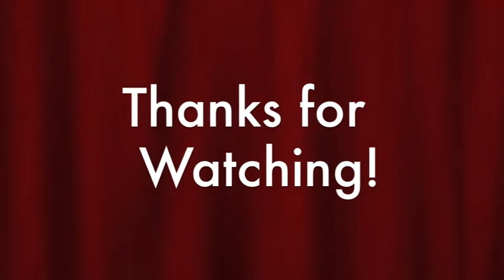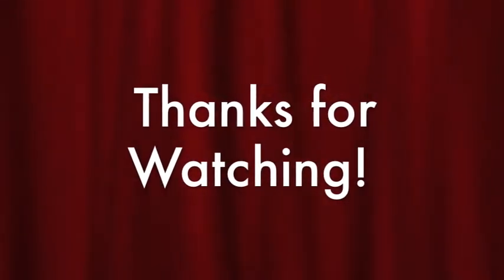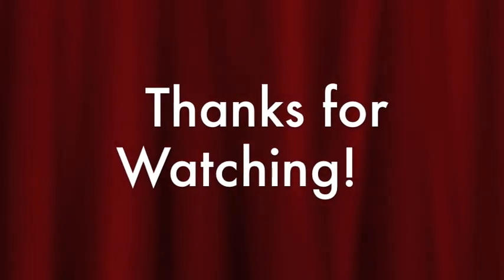Thanks for watching, everybody. Hope you've enjoyed all of my Leviathan Siege Dreadnought weapon unboxings and assembly reviews, and we'll see you in the next video. Laters, players!